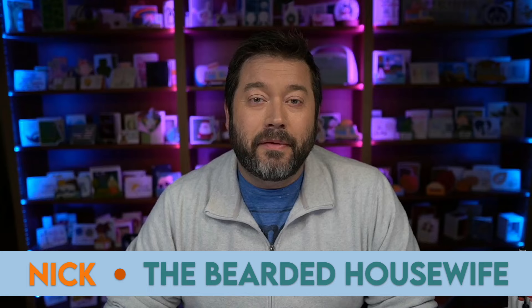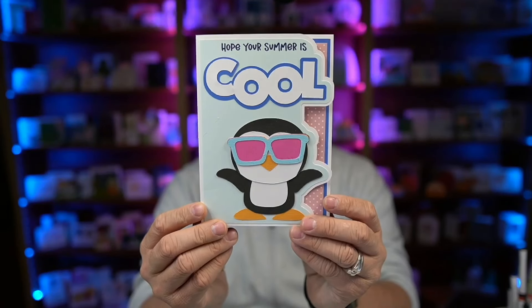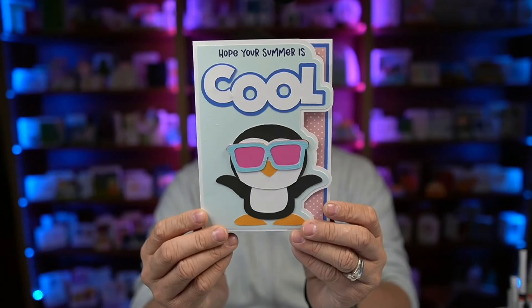Hey everybody, Nick here, also known as the Bearded Housewife, and welcome to another Summer Craft Party video. Today I have a really fun side edge card for you — my cool summer side edge card. I love that super cool penguin and that fun little sentiment at the top. Of course, it opens up and you see that pretty pattern paper, the messaging panel is on the back, and I include an envelope as well. So let's grab our materials and get started.